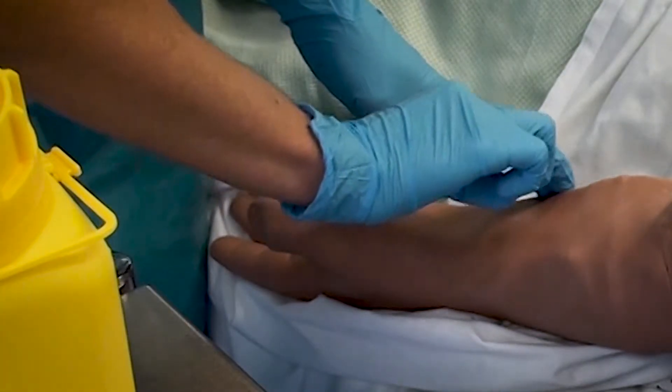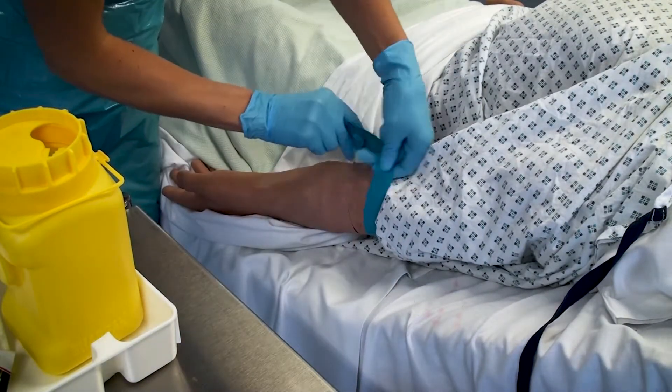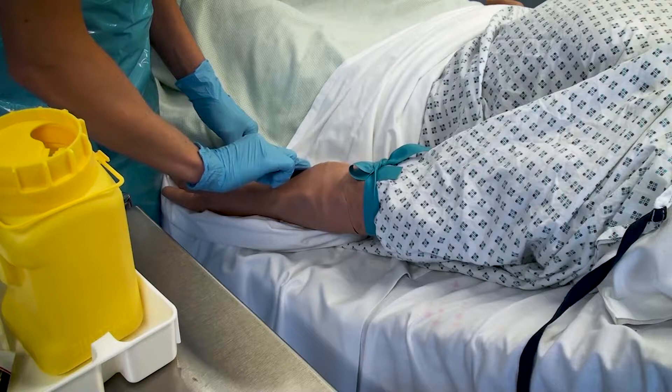Palpate for the vein prior to applying the tourniquet. Apply the tourniquet but not too tightly. Repalpate for the vein prior to cleaning the skin.